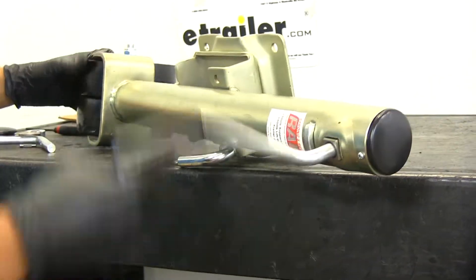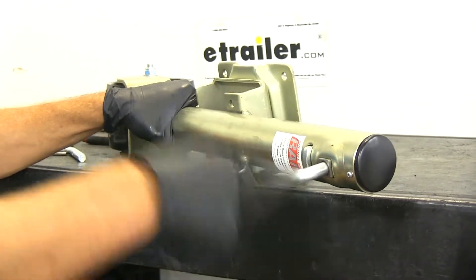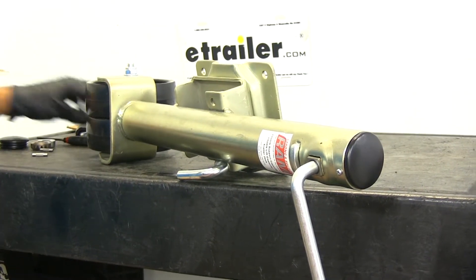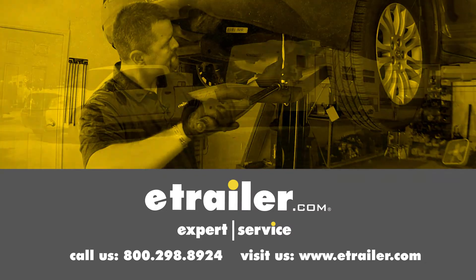With everything back together and working properly, that's going to be the rebuild of our e-trailer marine style 1,500 pound jack. With just a few tools and a few components, we're able to save ourselves quite a bit of money. Click the link below to shop, learn more, or visit us at etrailer.com.